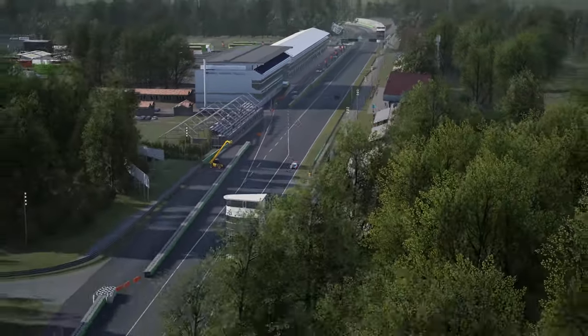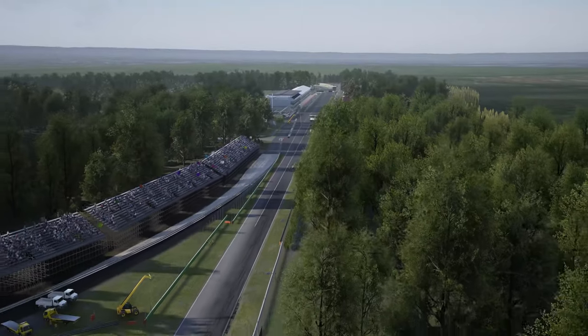Anyway, that is a lap of Monza on ACC, and now let's play it for you at full speed so you can see how it all strings together.